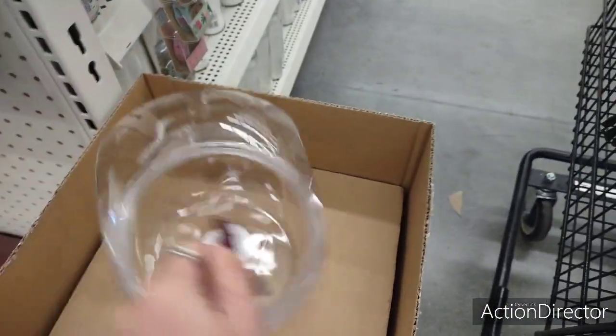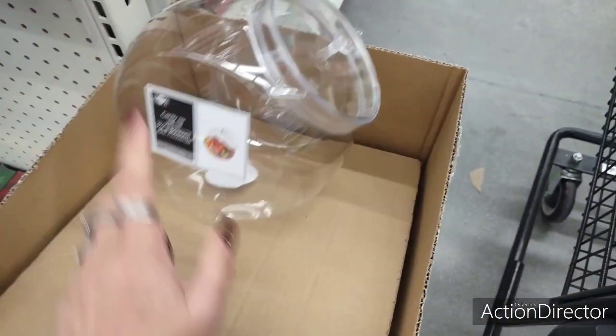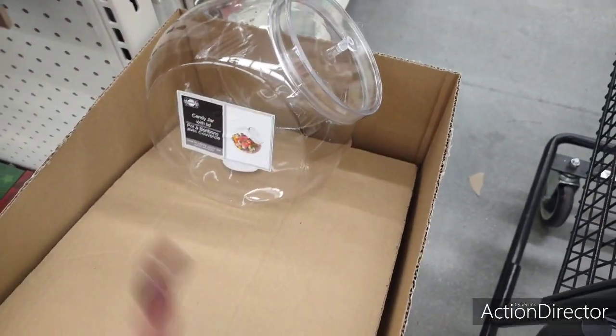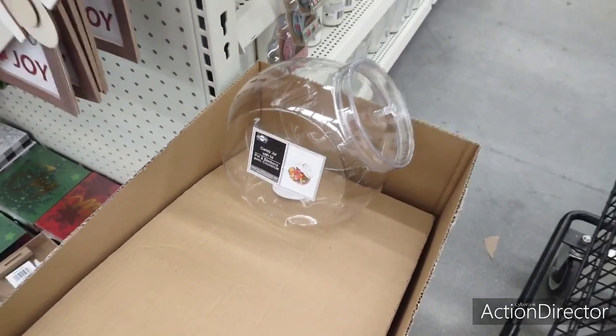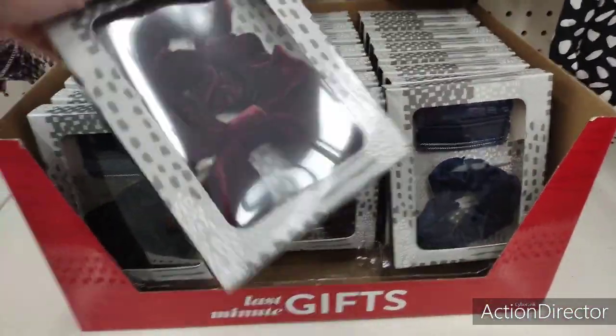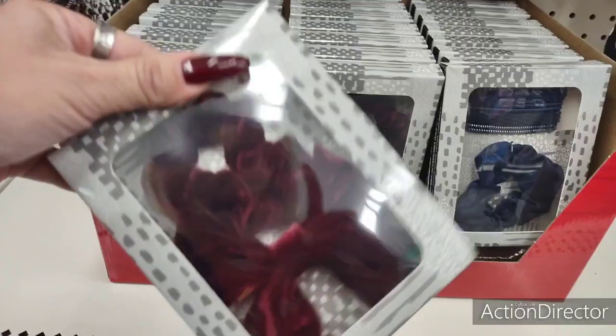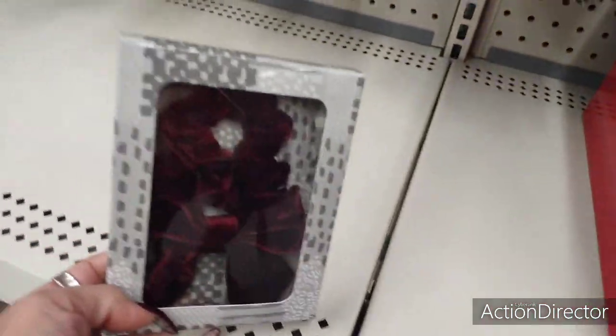They still have these cute candy jars — adorable to decorate and give out your baked goods or put candy in. They also have these cute gift sets with a scrunchie and bow in red and deep burgundy velvet, which is perfect for Christmas.